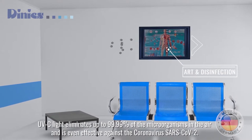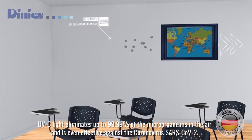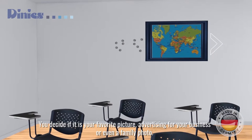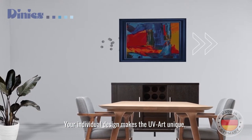UVC light eliminates up to 99.99% of the microorganisms in the air, and it's even effective against the coronavirus. You decide if it is your favorite picture, advertising for your business, or even a family photo. Your individual design makes the UV art unique.